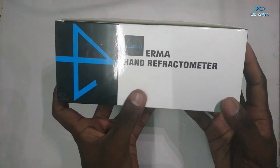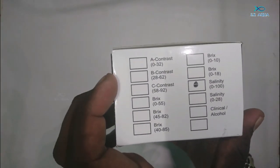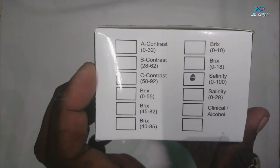Let's check salinity. This is the Erma hand refractometer, also available online. The salinity reading is shown on the scale.